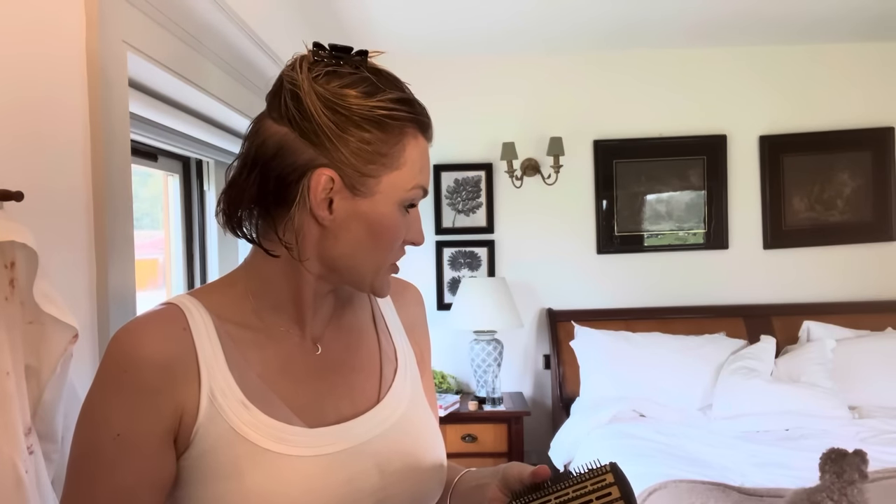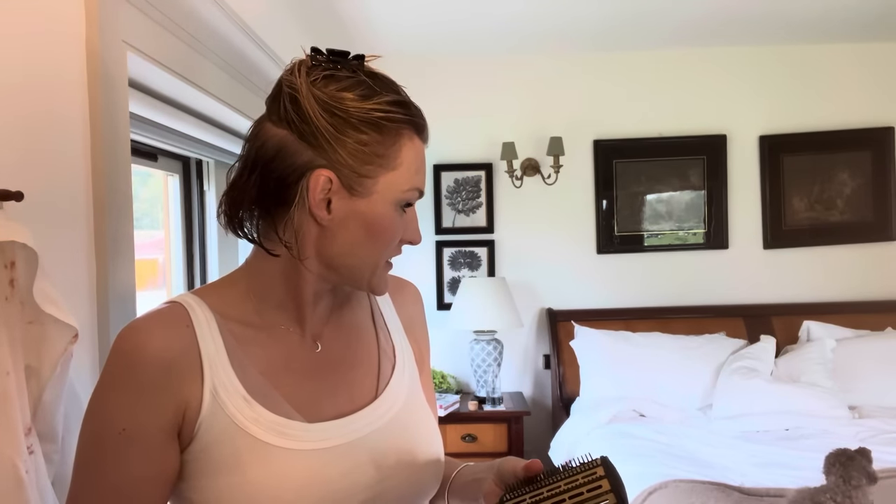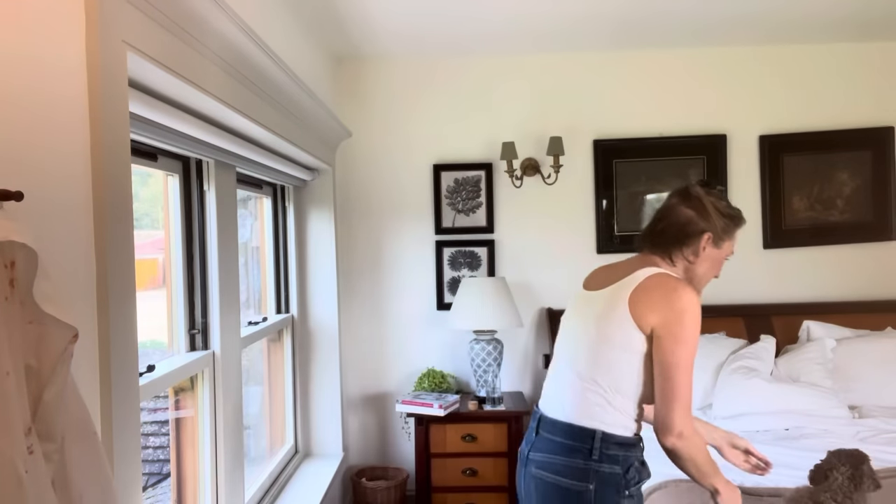Have you got an itch? Do you have an itchy ear?